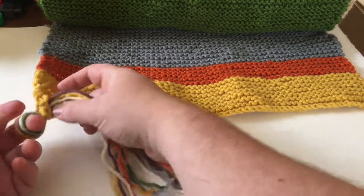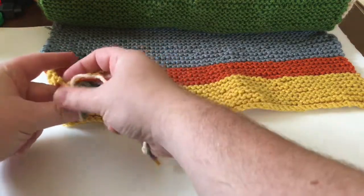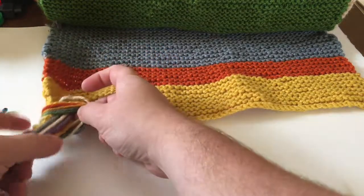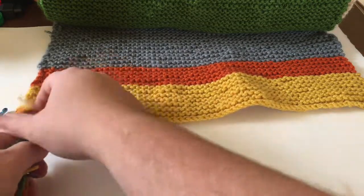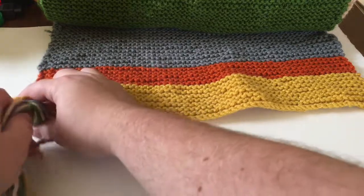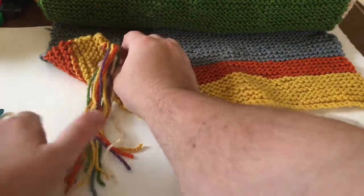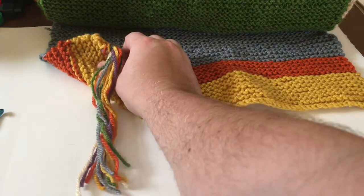Once I have that loop, I make sure it's big enough and I bring all the yarn, all the ends through. And I pull it tight. That's actually my tassel for it.